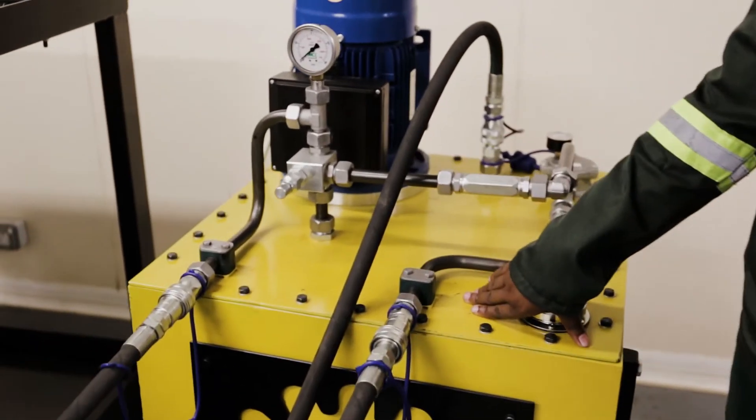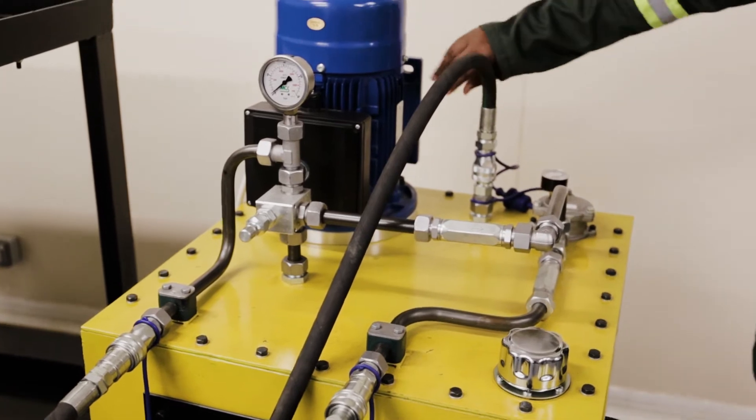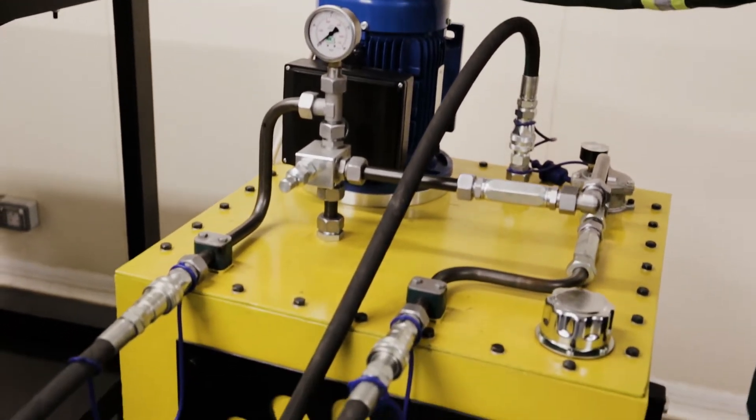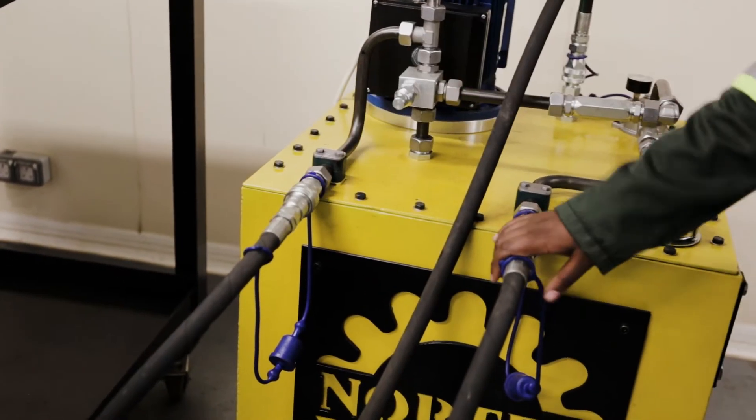Here we have the reservoir. We have the pump, which is driven by an electric motor. We have the suction line and the return line.